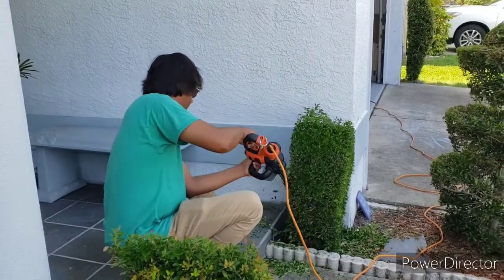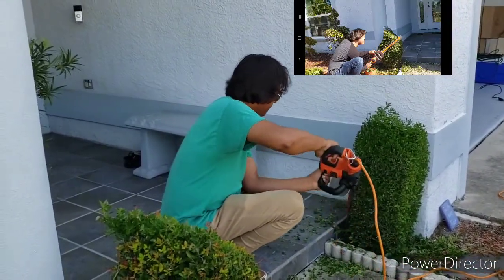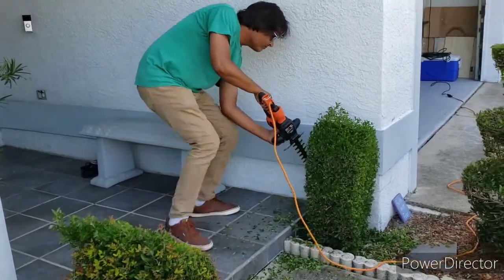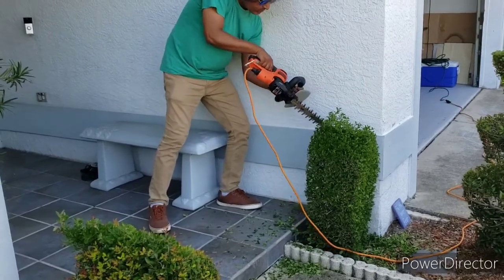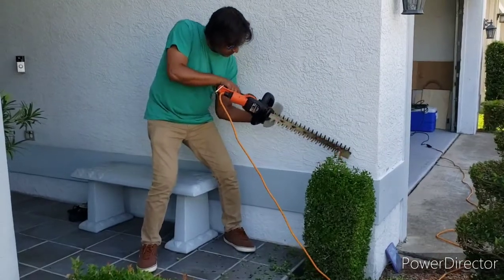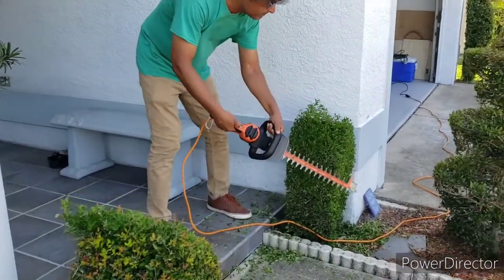My hand motion goes from down to up. Sometimes on the harder pieces I do have to come down on them just to rip through. Eventually I'm going to have to get the edge trimmer sharpened because they dull out after you use them so much — and as you can see, I love to do this, so I do use them a lot.